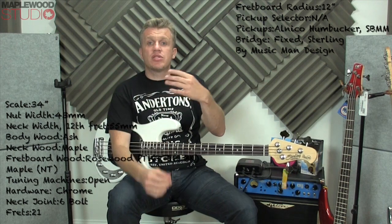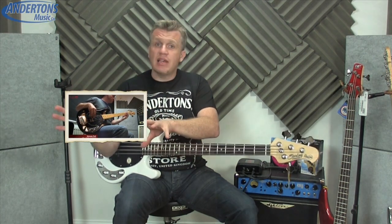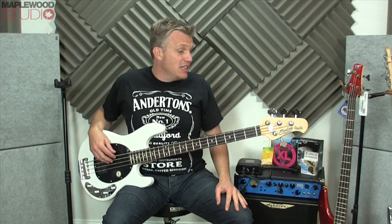I have also reviewed the Sterling Subray, which I did a video on here, which was basically the entry-level ray. That was a really good instrument at the price point. Great stuff!